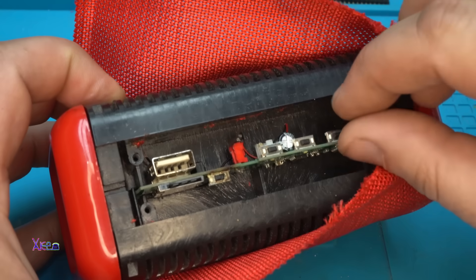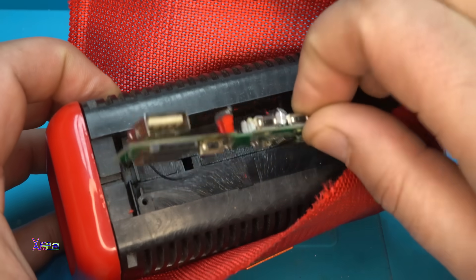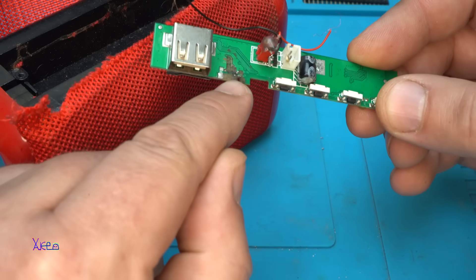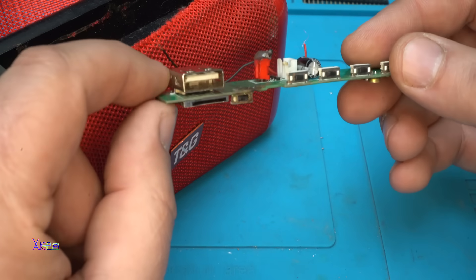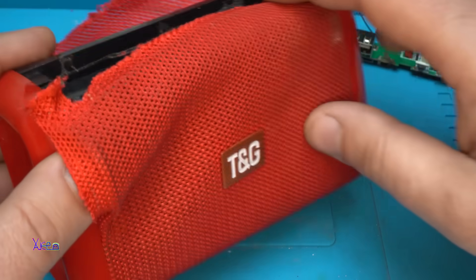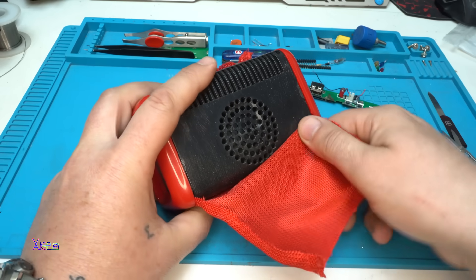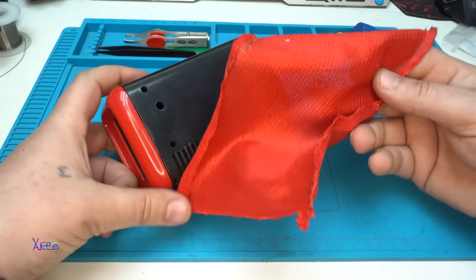Here is the board with the amplifier, the Bluetooth, and the USB micro reader. But look, it pulled out like that, and someone tried to fix it with glue. Here should be a main power switch but it's gone. This board is not worth my time — maybe in future videos. Let's remove the textile, and here is the speaker as I told you. This goes into the garbage right away.